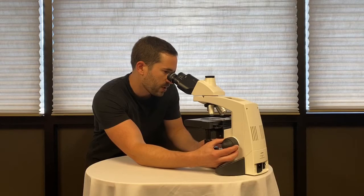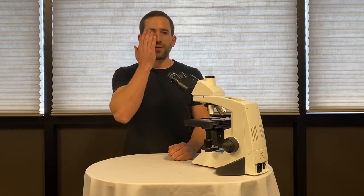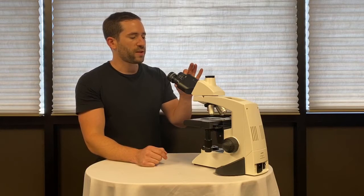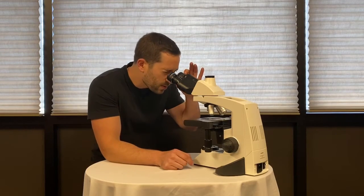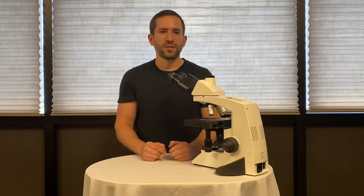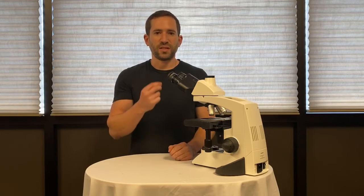Focus on my low power until the image is in focus in my right eye. Once I've done so, I will then close my right eye and look through the microscope with my left eye, and only adjust the eyepiece to get your image into focus. Once you've done this, you've set the microscope eyepieces to compensate for the differences in your eyeballs.